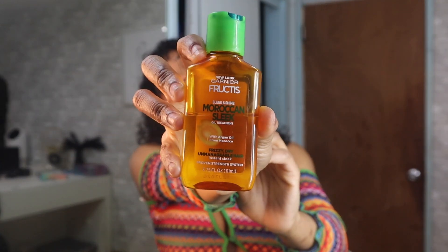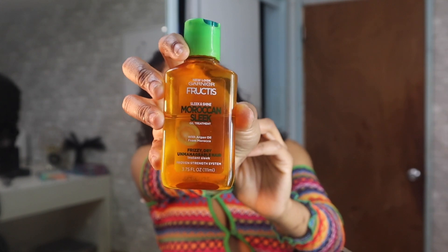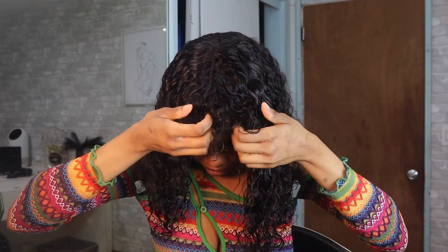I'm going to go in with my Garnier Fructis Moroccan Sleek and Shine oil. You can never go wrong with Garnier, especially on virgin hair — it's super lightweight and just perfect. I have a good amount of oil and I can apply way more than I did with the cream because it is so lightweight.